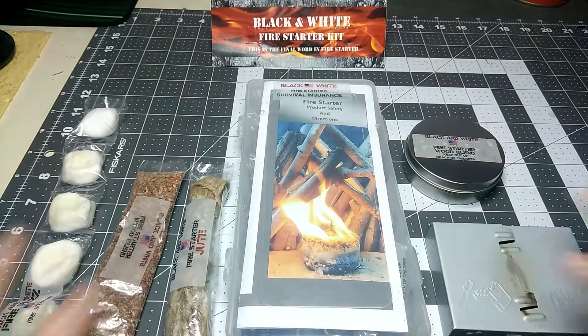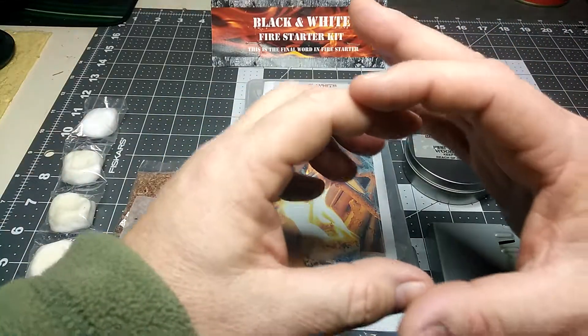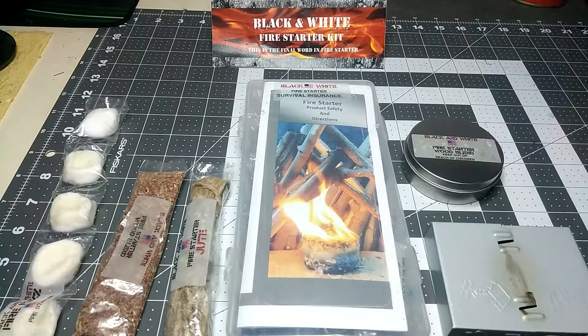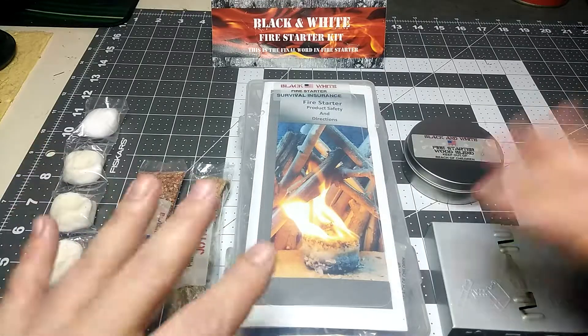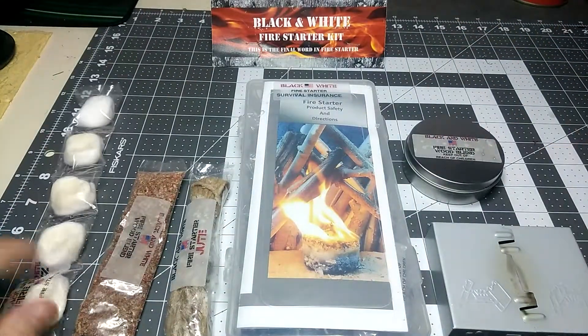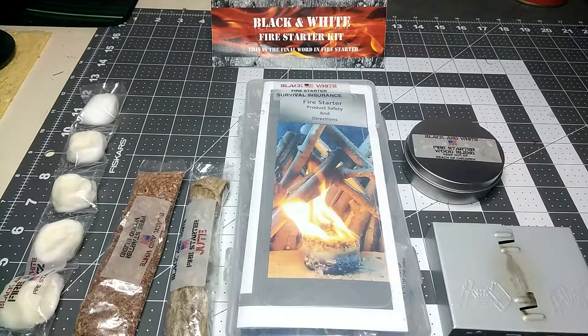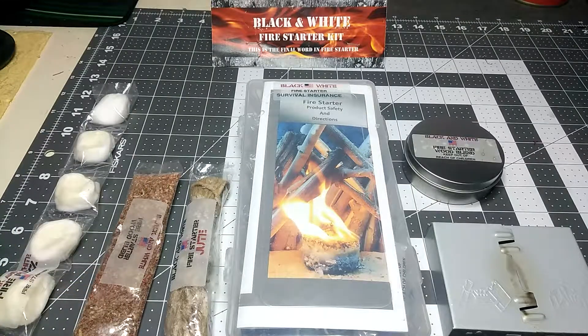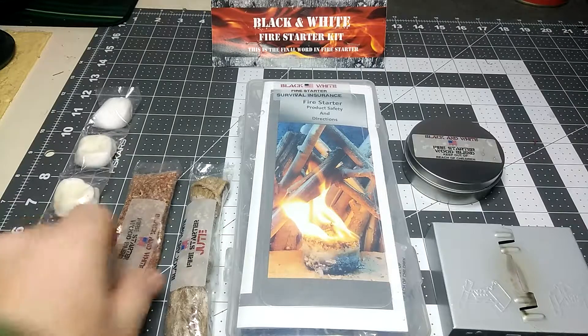Now, I'm not going to carry all of this in the field with me. I like to keep very minimalist, even when it comes to my fire starting kits - no bigger than maybe a small camera case about that big. So just to let you know, I won't be carrying all this stuff in the field. I might take different components out. I can make them myself, but sometimes you just don't have the time. Just like I have QuickTender, I'll throw some in there just because I don't feel like going through the hassle of making the stuff.